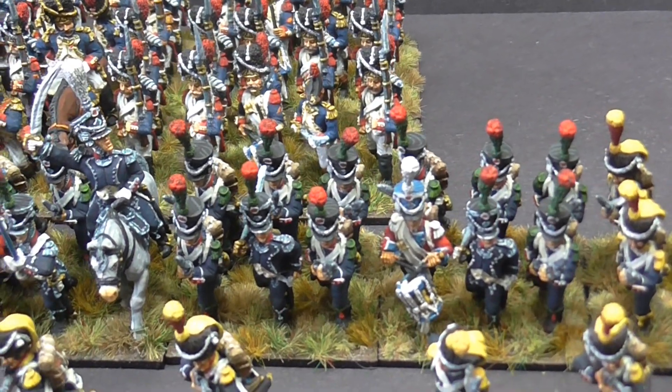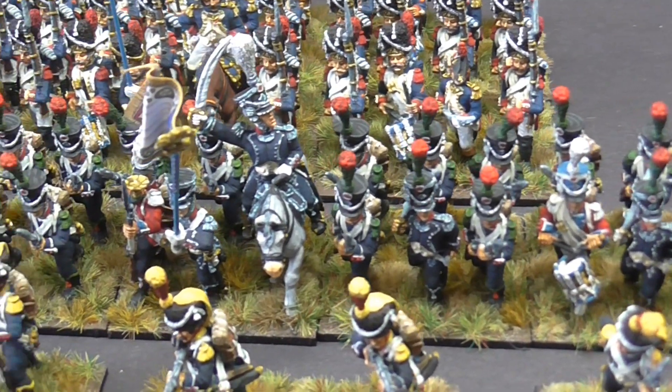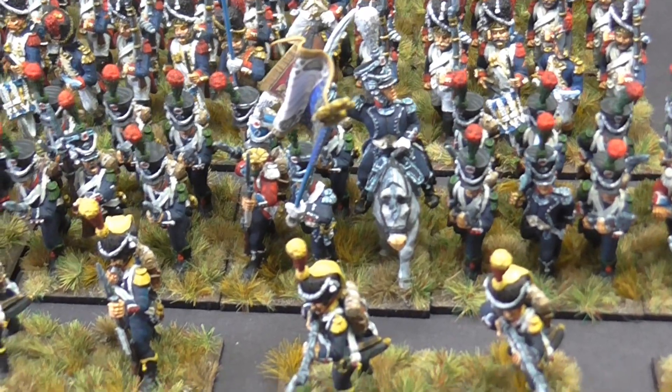So there we go - we have our Old Guard, and we have our 15th Light Infantry with the skirmishers out in front.